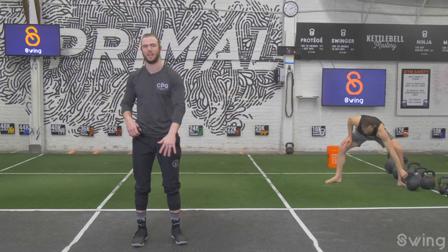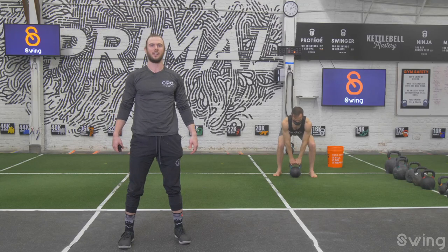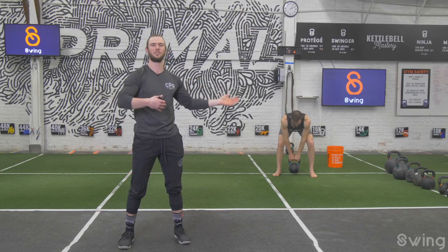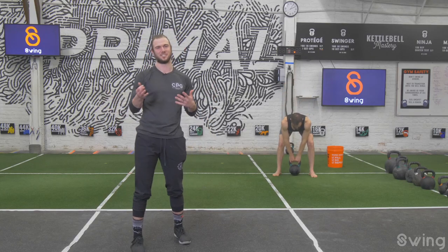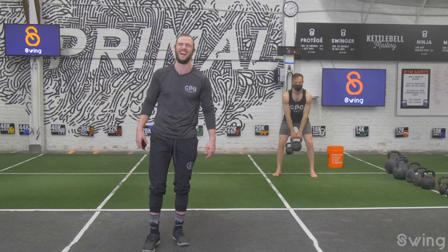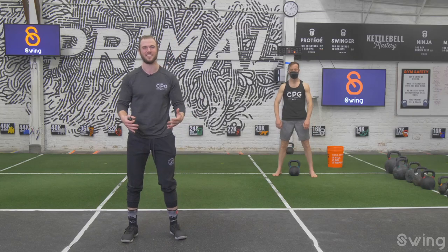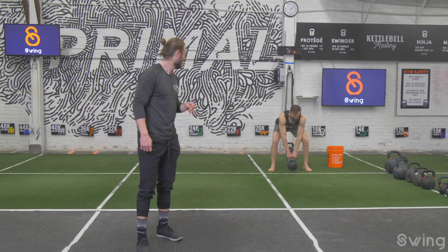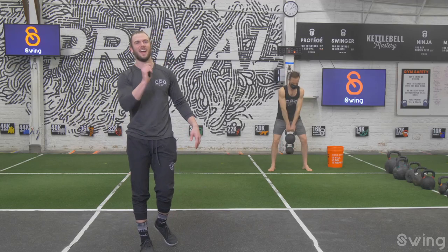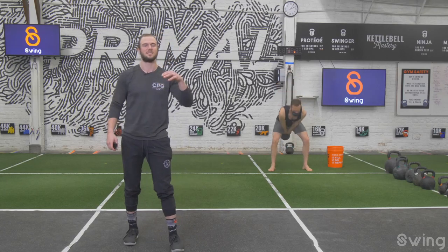Grab the bell you can do swings with and bring it into your space. Let's do a couple of hip hinges and reach — really fast. Reach those hips back and stand up. After one more hinge, set the bell down and step back. Let's do 10 good swings — hike it, snap it up. Make sure you're focused on creating tension, root those feet into the ground, inhale, exhale. Get some power into those hips.